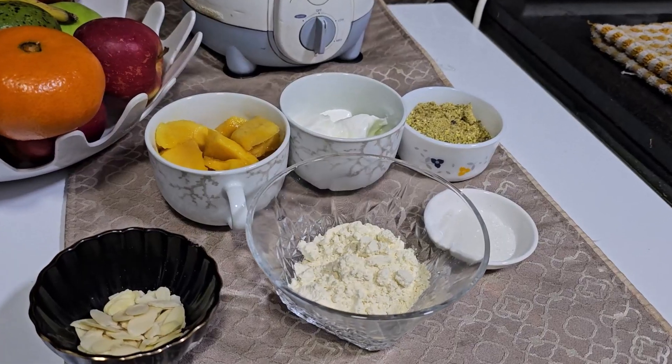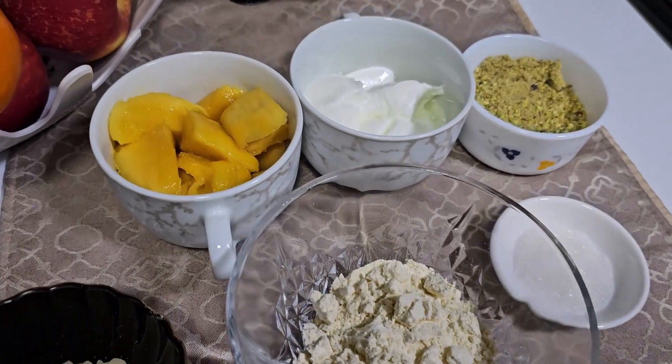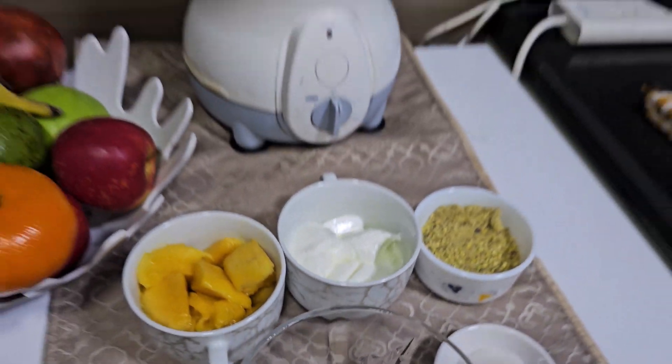Mango season is about to end, so let me quickly share this recipe with you. Today let's make mango sattu smoothie.